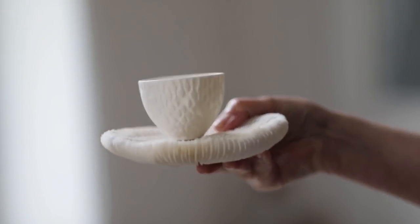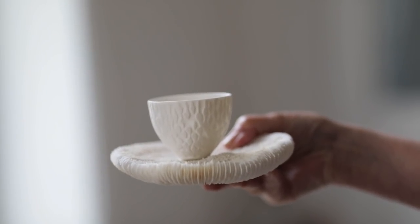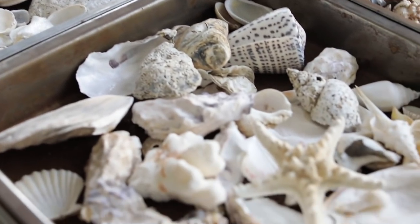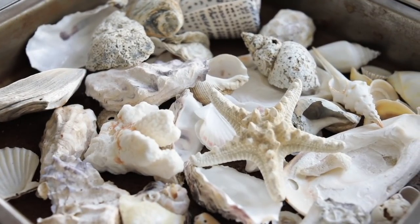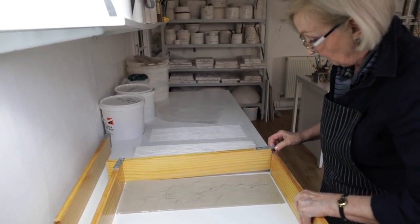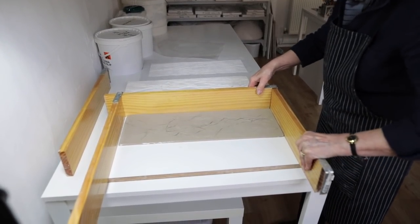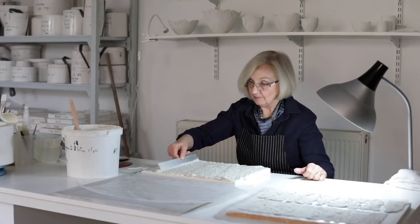Depending on what I'm inspired by — and I'm inspired by nature all the time — I find textures that excite me and I want to use. I usually roll these; it could be seaweed or rocks or coral or shells. I roll or press these into clay, then I settle up this and pour in the plaster to make a plaster cast. When the plaster is dry, I use this to spread my paper clay onto.